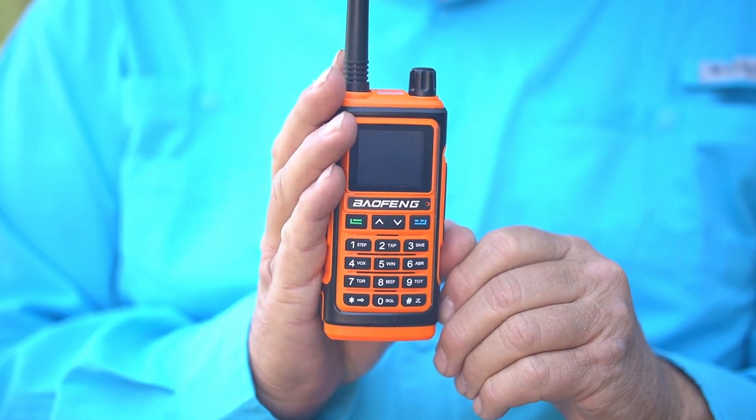Hi, I'm Chuck, KK6USY. Welcome to Ham Radio Ventures. Today we're going to check out Bofang's replacement for the UV-5R for 2023, and that is the UV-17. So let's check it out.